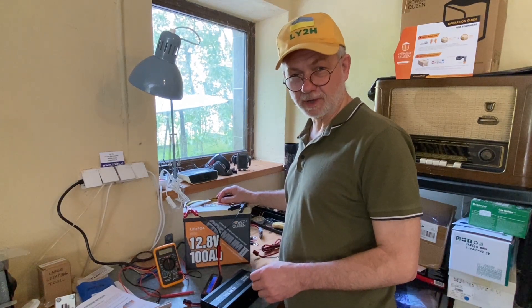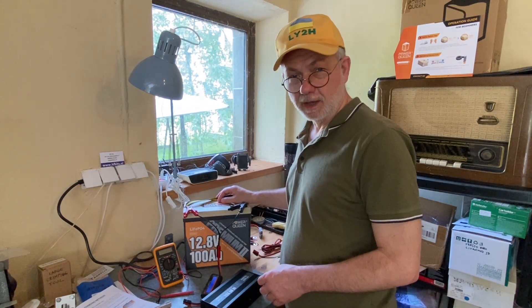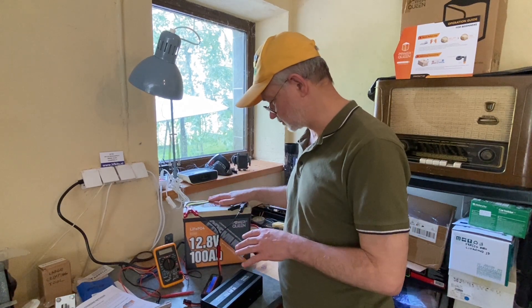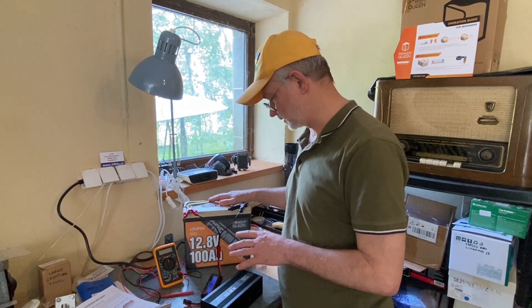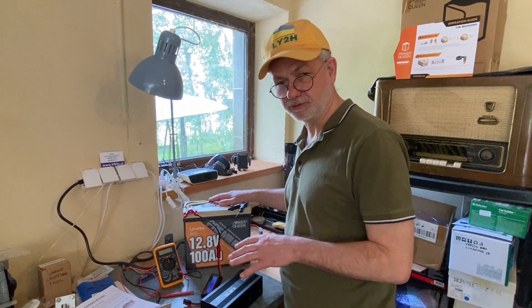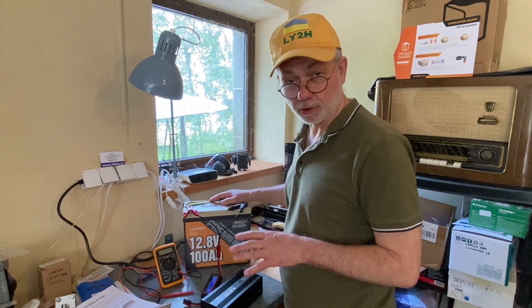Hello guys, this is Linus, Lima Yankee 2 Hotel. In my other video, you might have seen already this battery. It's a 12.8 volts, 100 amp hours lithium iron phosphate battery produced by Power Queen Company.